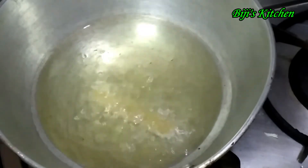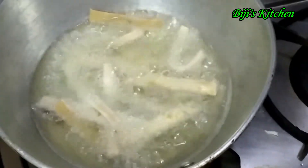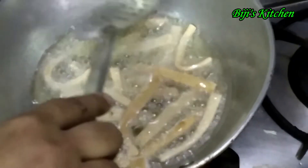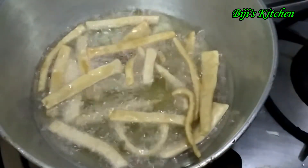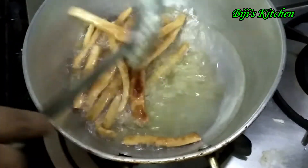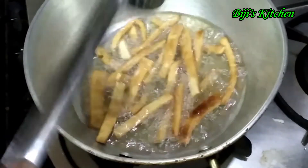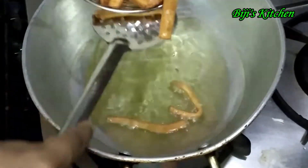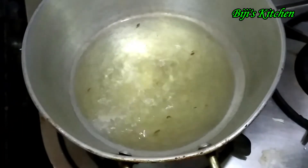I will repeat it. We will put this in the pan. I will cut the color in the pan.